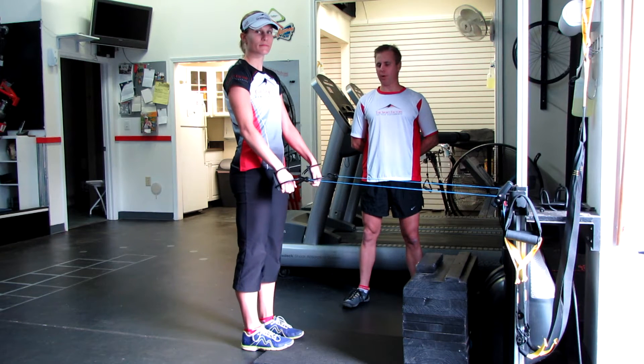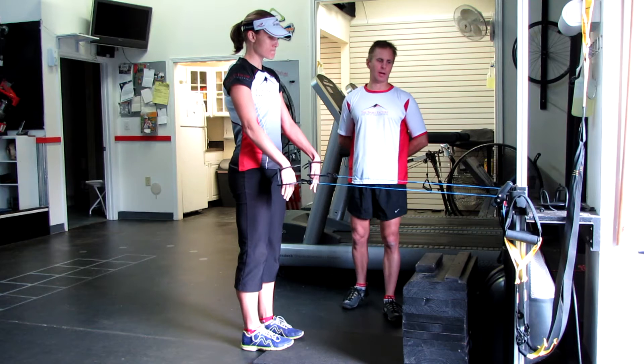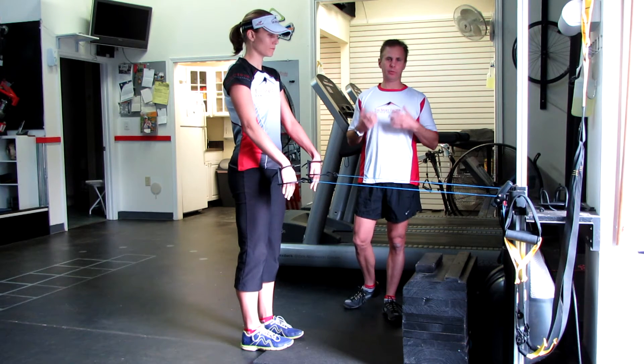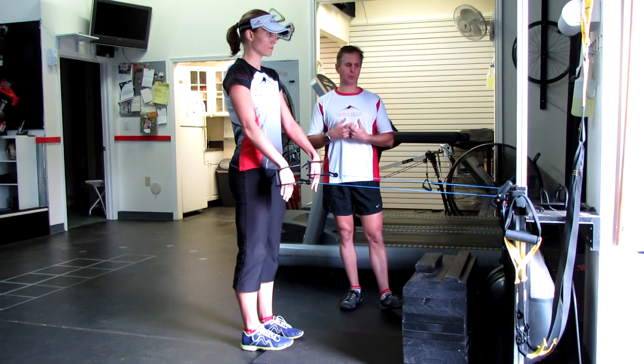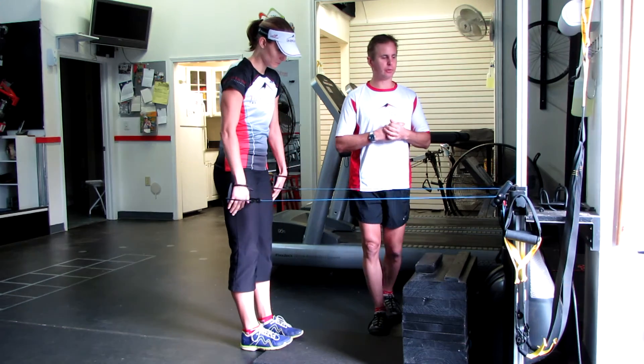What we have here is a VASA ergometer. It's a really neat machine — a swim-specific trainer, mainly for power. The resistance on it is progressive; it's wind resistance, but progressive meaning just like in the water, the harder you push, the more it pushes back at you.